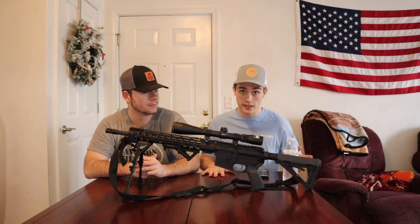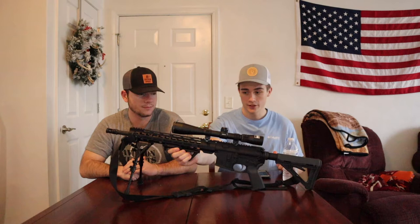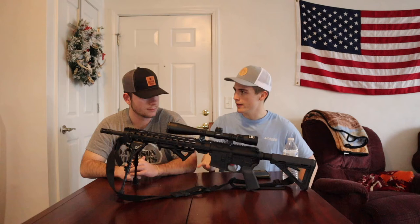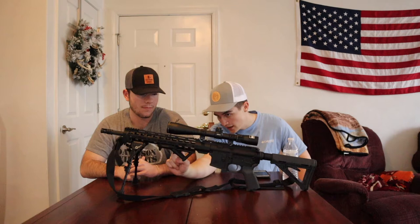The second addition is this Magpul AFG — an angled foregrip. I went with the angled style because I found vertical grips bulky and unnatural for my shooting position. There are two versions, the AFG1 and AFG2; the AFG2 is a little smaller and slightly more expensive. Both run around $30.